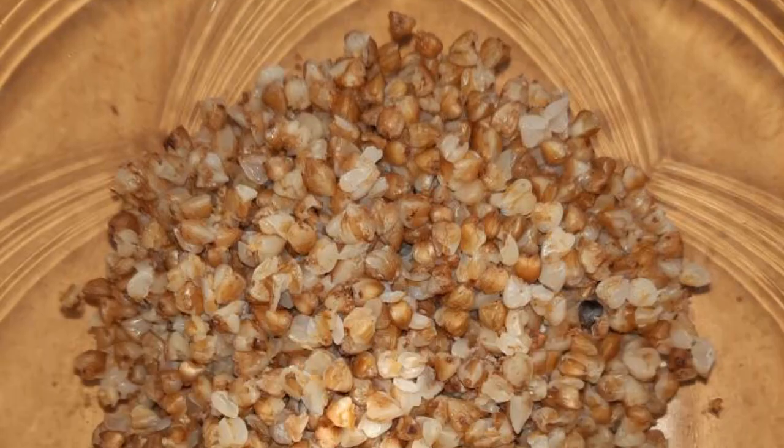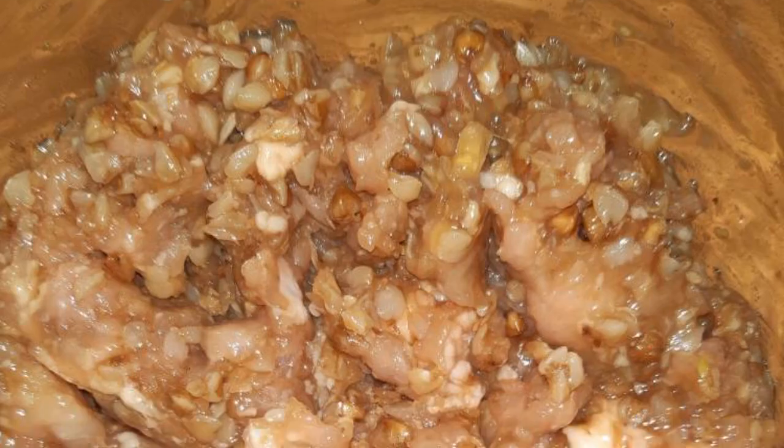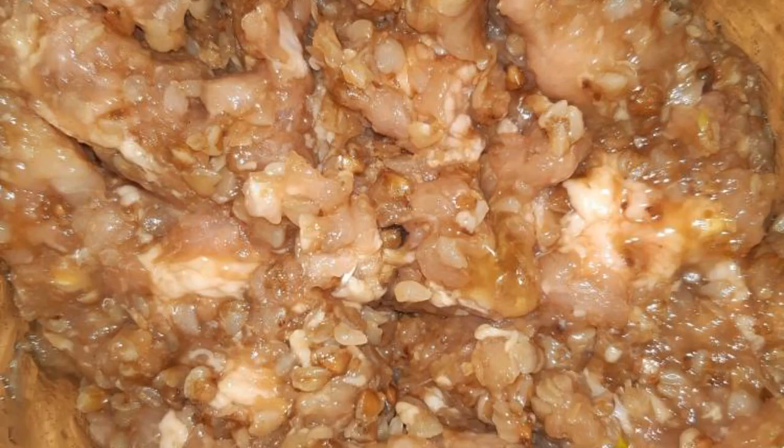Cook buckwheat groats until ready. Add the minced meat and chopped onion to the porridge. Break the egg in here. Add soy sauce and salt to taste. Knead the minced meat thoroughly until smooth.